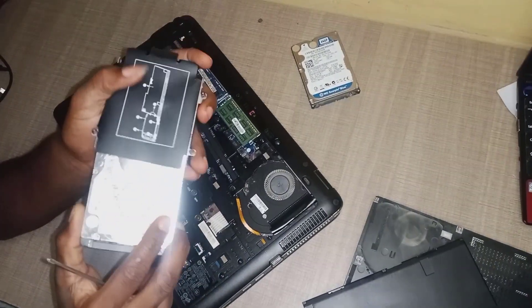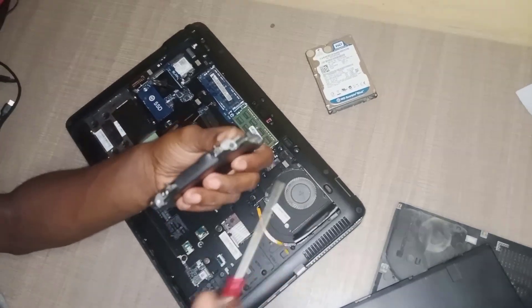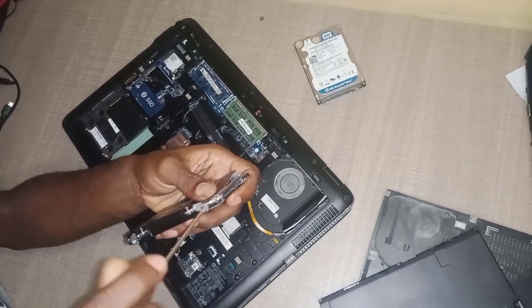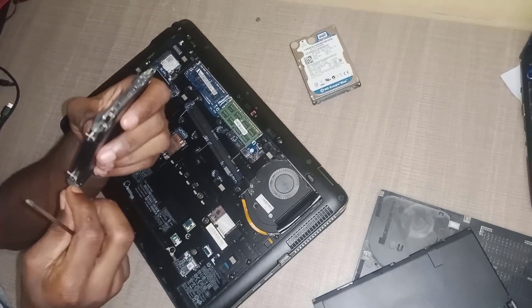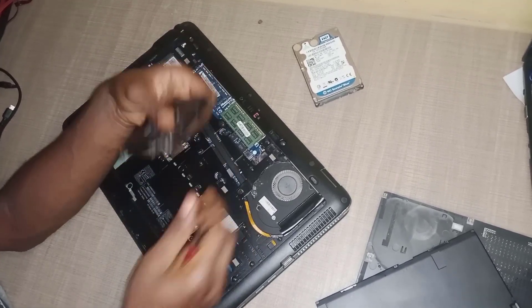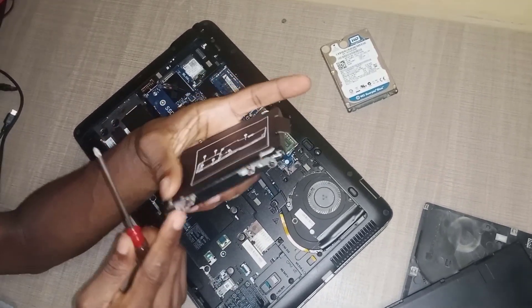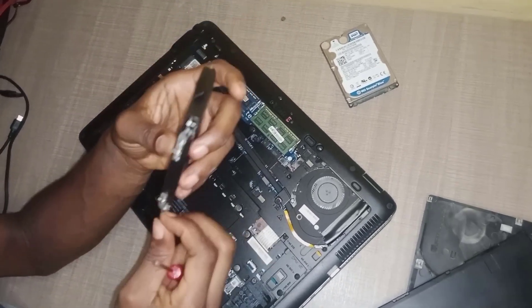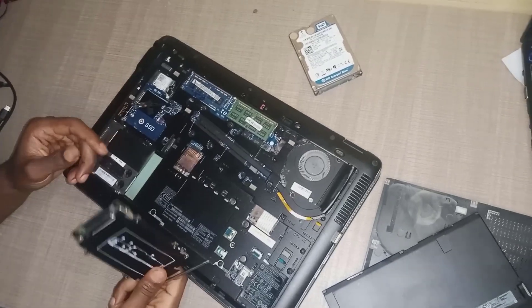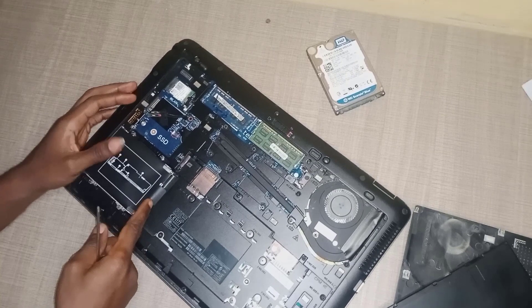We'll be changing it to this new one. Once you are done tightening the screws, just like that, position your hard disk back into the casing and just push it in. Don't force it because everything is a clip — just clip it in and that is all.